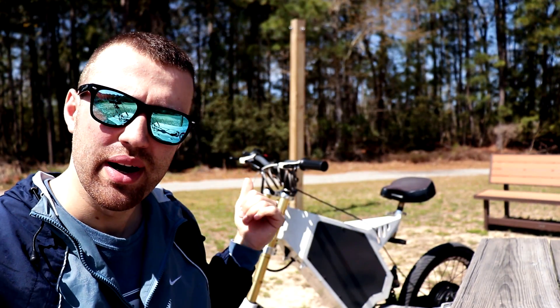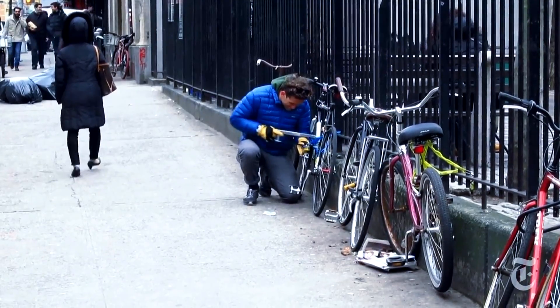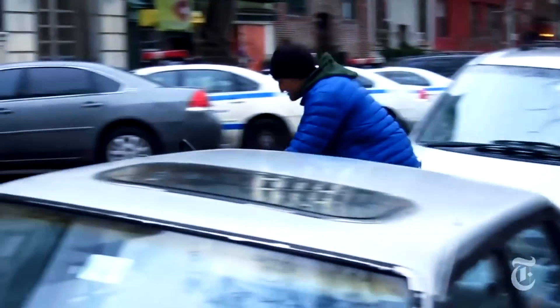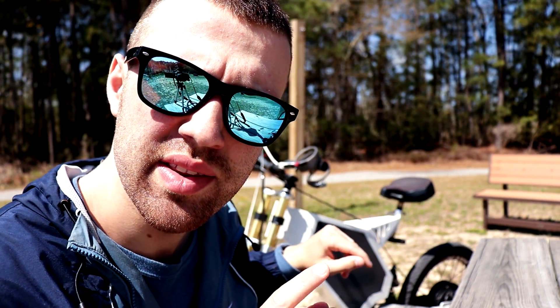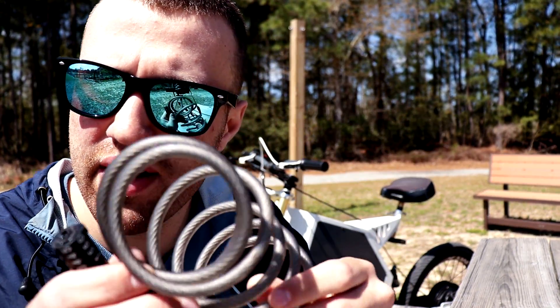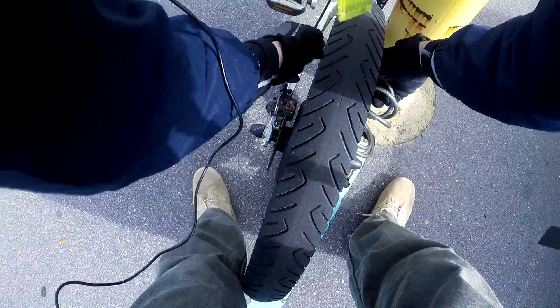Another drawback: if you're considering getting one of these bikes and you live in the city, you better watch one of the Casey Neistat videos about stealing bikes. I live on the beach, and between me and the bike is this thing — a $5 lock. I don't think this lock will help if you live in the city. Between me and the $2,000 bicycle sits this $5 lock.